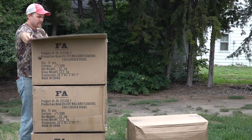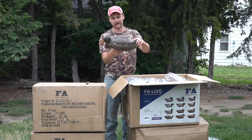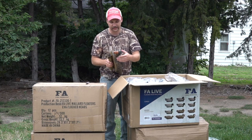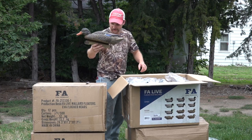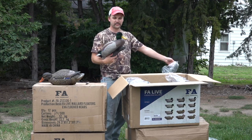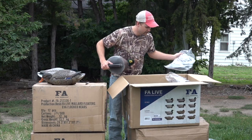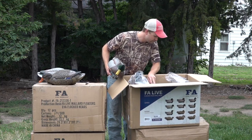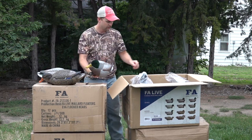All three of these boxes are the same - these are the Final Approach FA Live Mallards. They're kind of EVA, which is like that softer plastic, so they got a little flex to them, which I really like. Just a nice looking decoy - look at that, there's the hen and here is the drake with a flocked head. Going through here, it looks like there are seven different head positions.